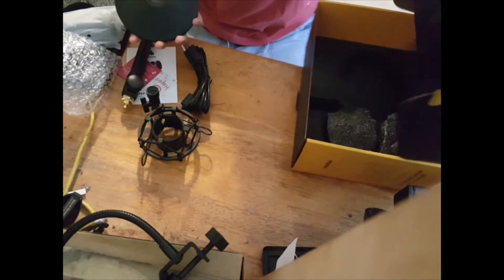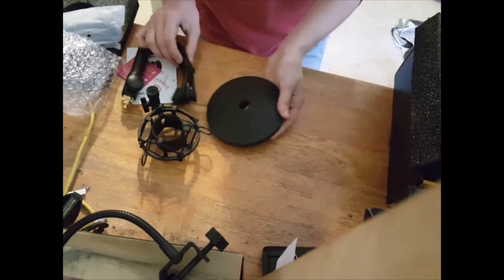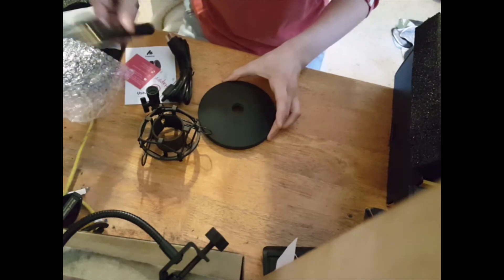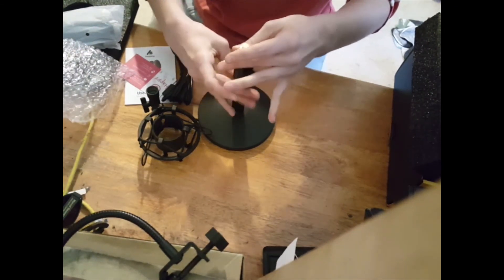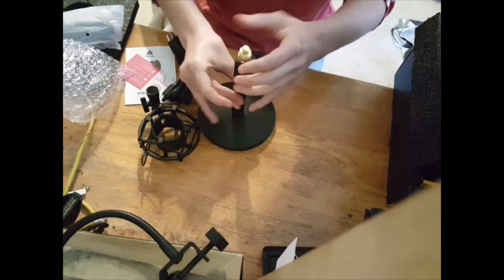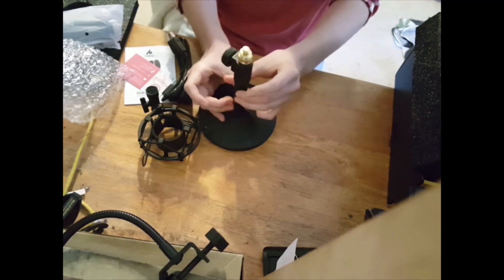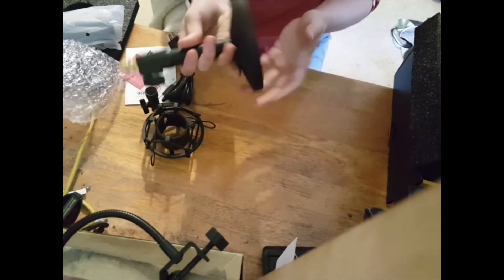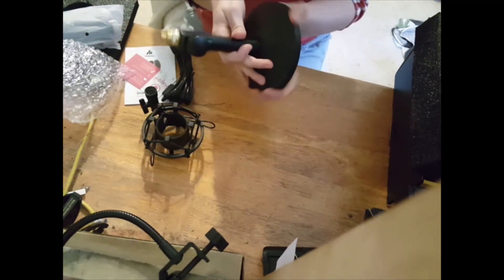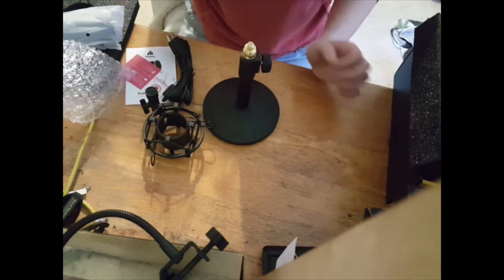Okay, so that was everything that was in the box. Now I am going to assemble the mic. I am very happy with this stand — this feels very durable. I was hoping it wouldn't be just cheap plastic.